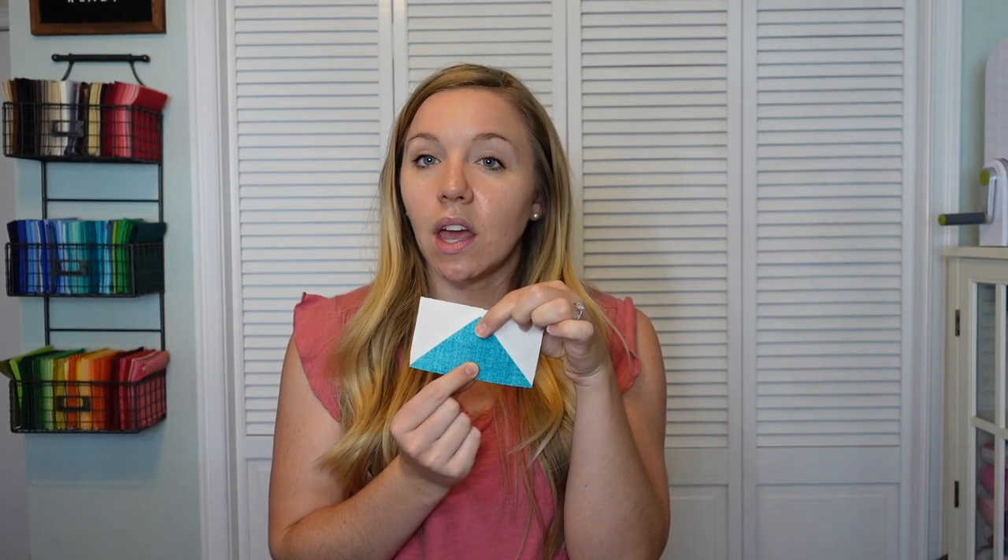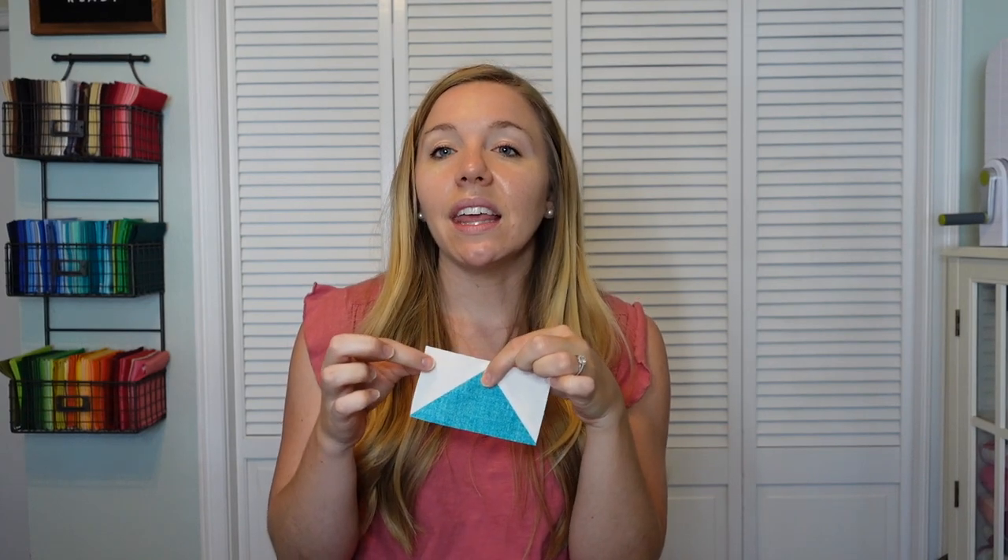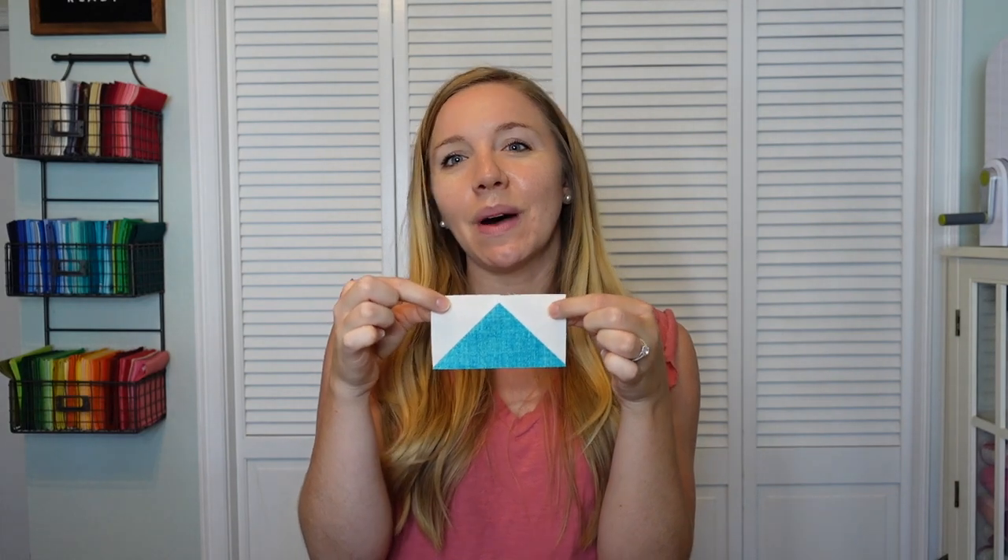The flying geese quilt block tutorial uses one large square and four smaller squares. The large square ends up being the big triangle in the middle — in this example it's blue — and the four small squares end up being the sky, the smaller triangles. There are actually quite a few different calculations for how to calculate your starting squares for your flying geese, but I'm going to share with you the one that I prefer the most.